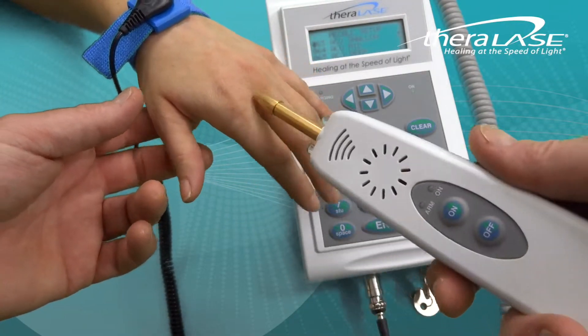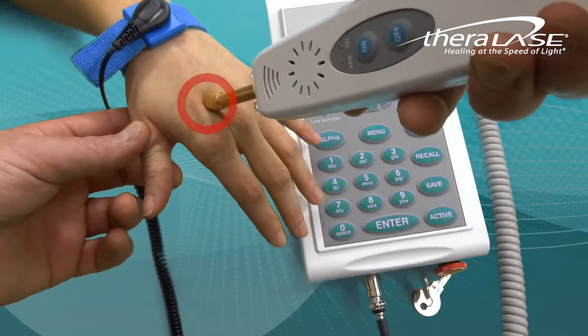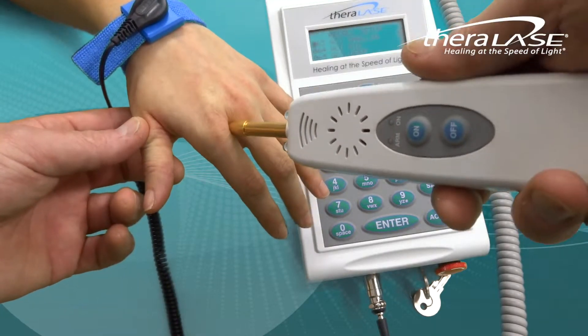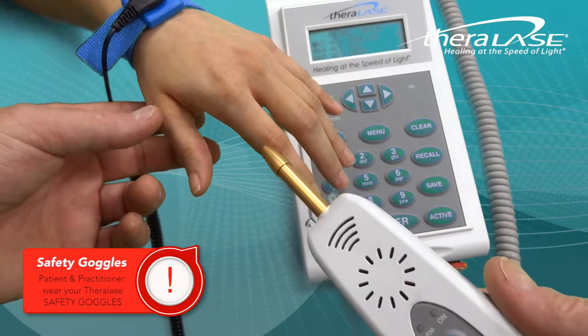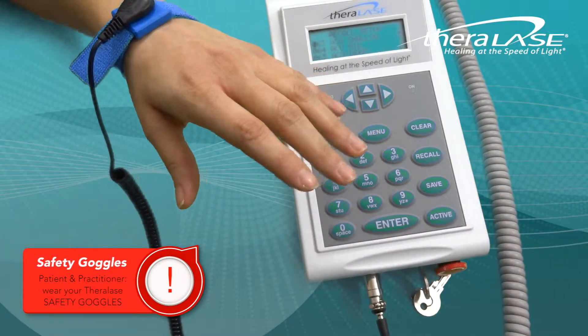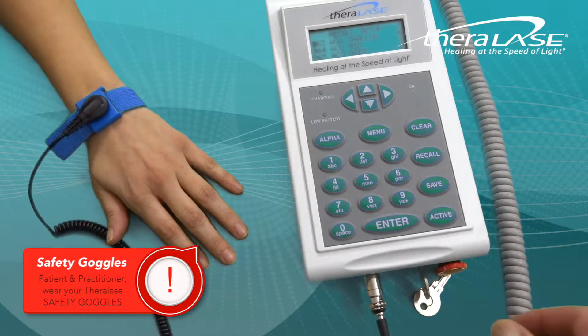The actual laser diode is a single 905 nanometer diode which is invisible to the human eye. Therefore, remember to always wear your TheraLase safety goggles and never point the probe in the direction of the eyes.